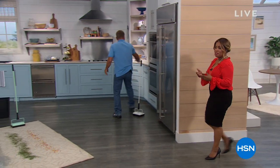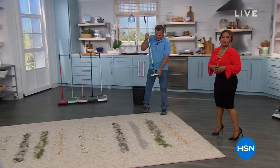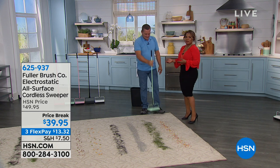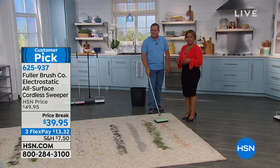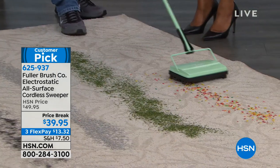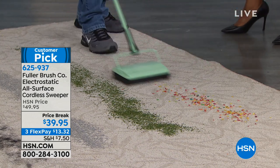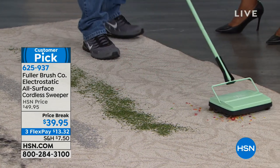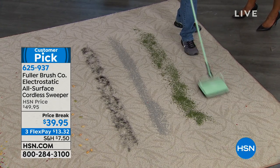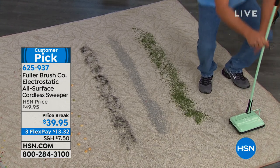We all have to do that once-a-week heavy-duty upright vacuuming in our homes. But on a daily basis, it's nice to have a sweeper — something similar to what you'd find in a movie theater or restaurant — that you can use without batteries, without any electricity, without plugging in. You just pick it up and go. It weighs two and a half pounds.